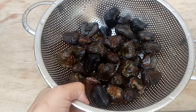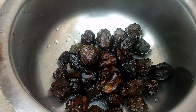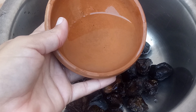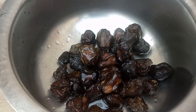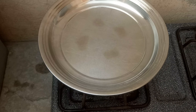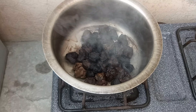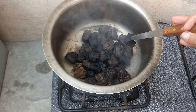Then we will put them in a big bowl of water.